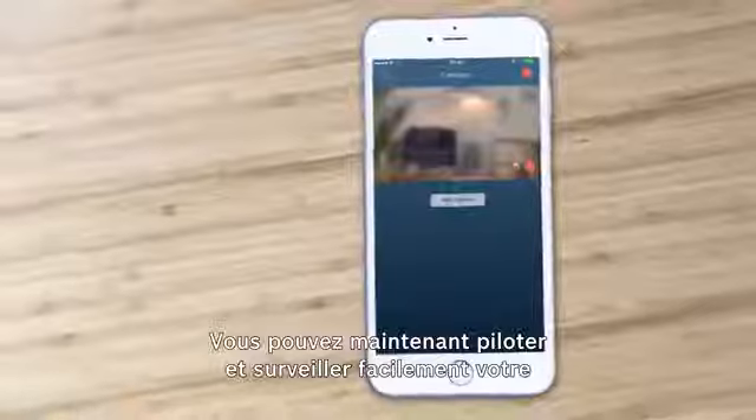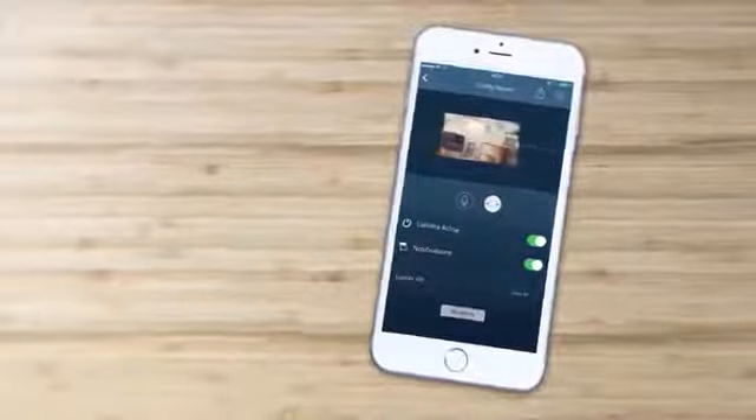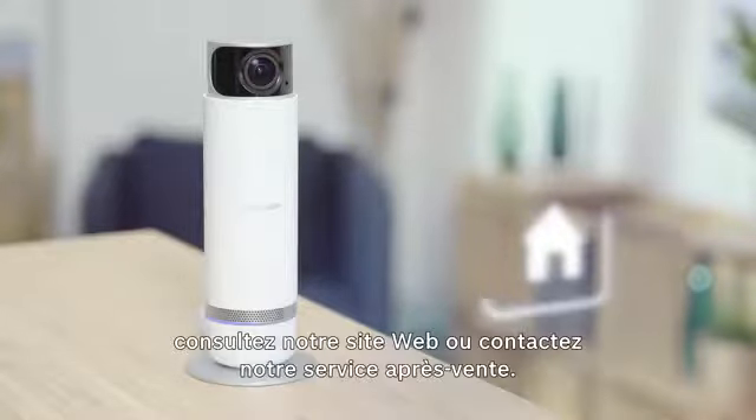You can now easily control and monitor your 360 degree Bosch Smart Home indoor camera via the app. That's all there is to it. Do you have any more questions? Find out more on our website or contact our service department.